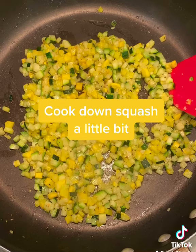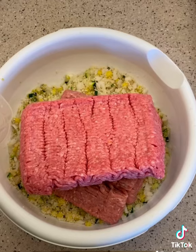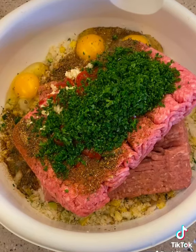I went ahead and sautéed up that squash or zucchini just to get some of the moisture out. Then I put it in a bowl with the panko and onion that I mixed up first. Put that in there, then the beef. Then after that, I go ahead and put everything else in there — your eggs, your Worcestershire sauce, your ketchup, your parsley, your dry seasonings, garlic.